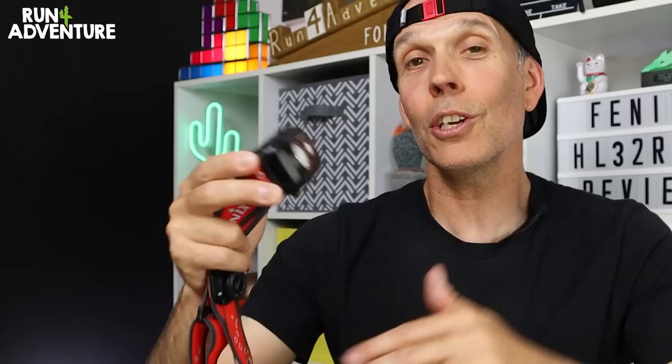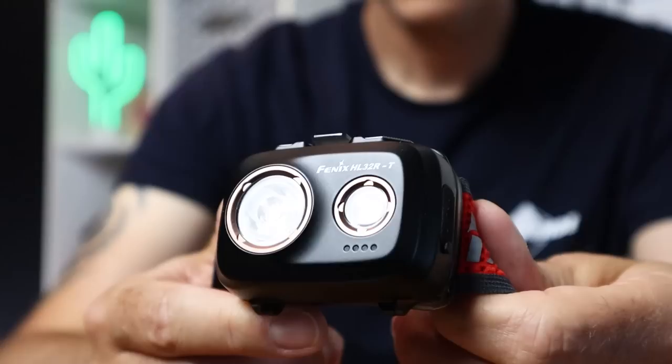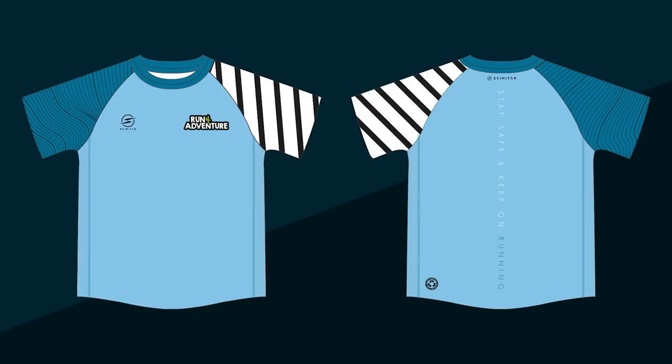So there you have it folks, another running gear review here at the channel. I've been using Phoenix head torches for probably around the last two years and I always get excited when I hear whispers of new torches coming out, and the new HL32RT definitely didn't disappoint. I'll leave a link for all three units in the description below if you want to check them out in more detail, and I'll also link some of the other head torch reviews we've done on the channel. If you feel I've missed anything or you've got any questions about head torches, get them in the comments below.